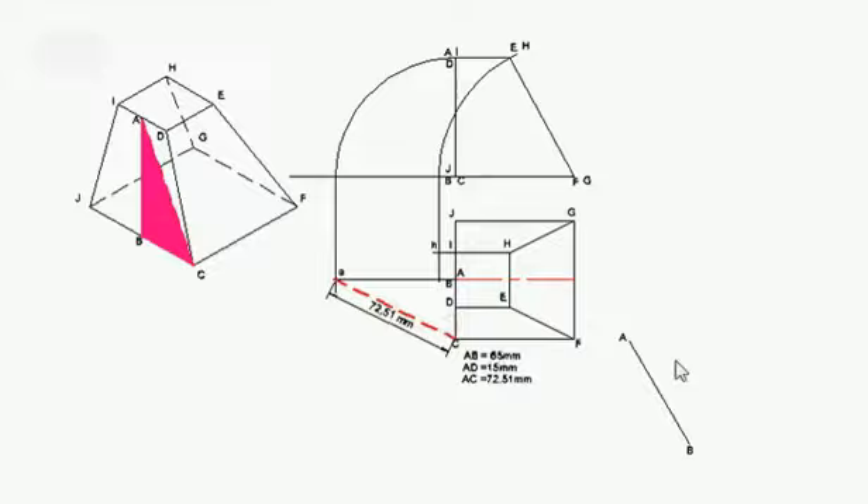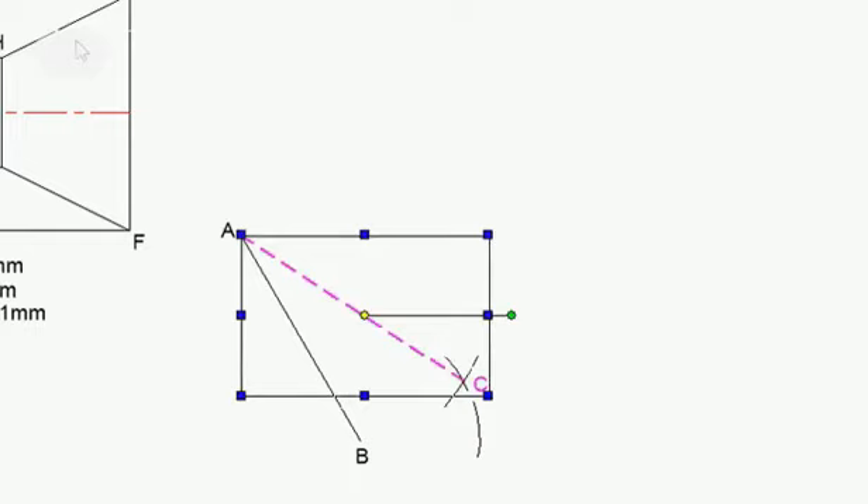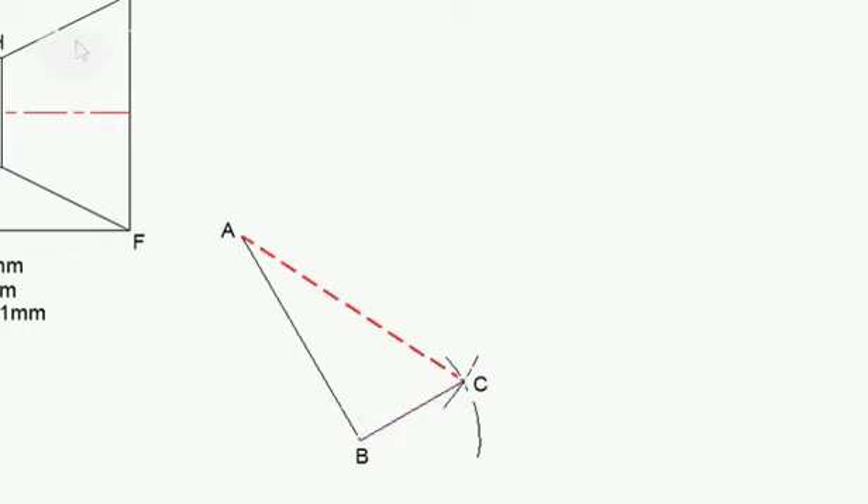I need to draw that triangle. I'm going to measure the true length, which is 72.5, put my compass on point A and make myself an arc. Then I'm going to draw that distance from B to point C, which I know is 32.5 — set my compass at 32.5, put it on point B, open it to C, get that position. I then draw a line from point A to point C and from B to point C, and that is it.